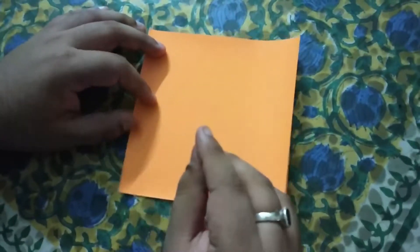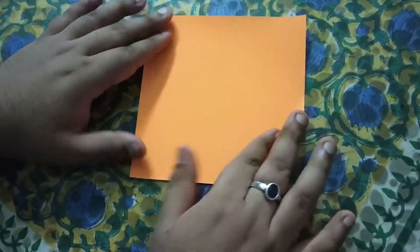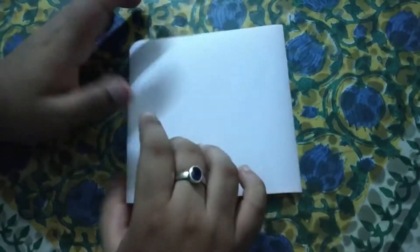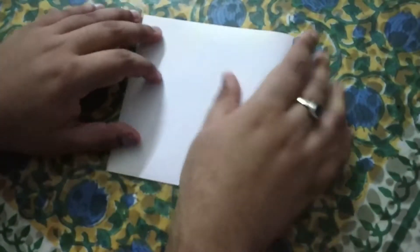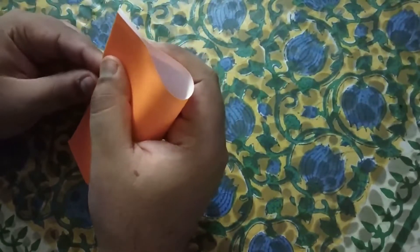Let's start the origami camera. Here I have a deep yellow origami square sheet. If you want to choose any color, you should choose any color. First of all, we have upside down folds, or rectangular folds.